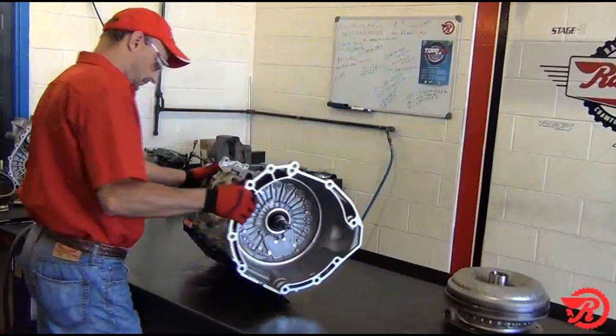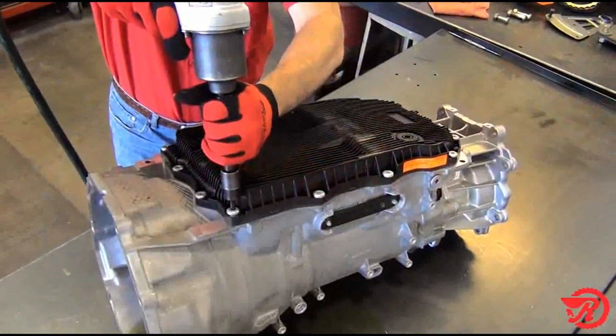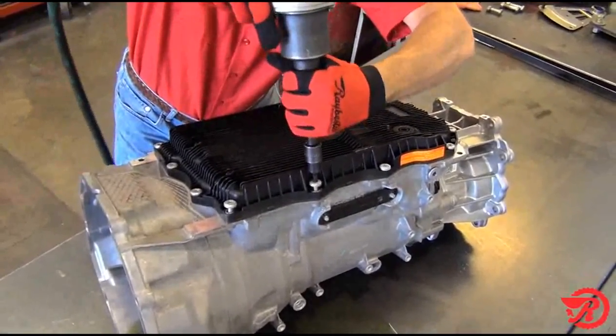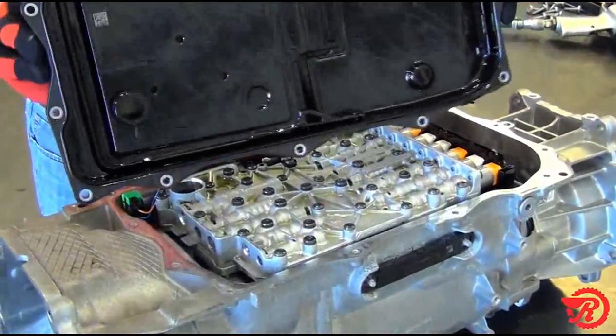With the torque converter removed, we next remove the pan. Notice the fluid coming out of the vent — it's clear, not red. Next we remove the pan bolts. After removing the pan bolts and the pan, notice the filter is integrated with the pan.